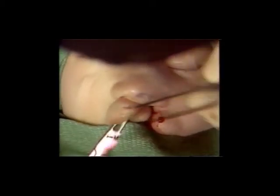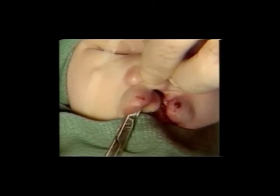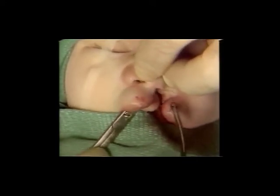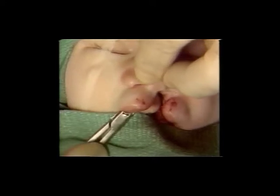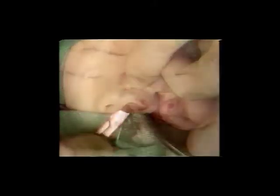A small incision is made at the labial frenum and this incision is used to admit the scissors. The medial crura are separated from one another and the dissection carried out over the septal angle and particularly over the nostril apex area.